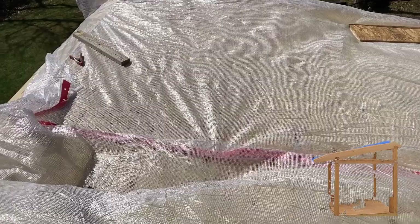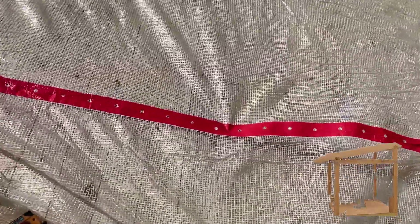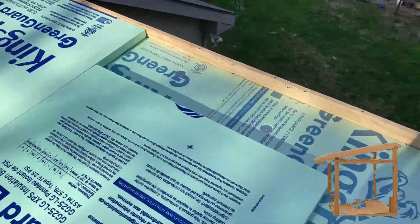Once the tongue and groove was in place, we have to put down a membrane to keep it dry from any condensation from the roof. I used a fiber reinforced poly that's stapled down to the roof.